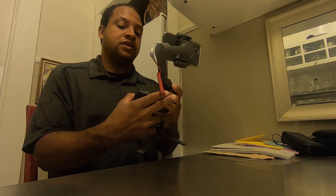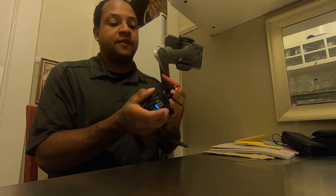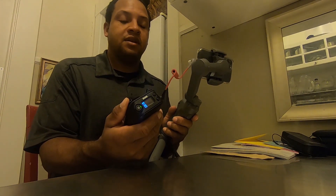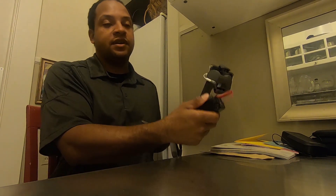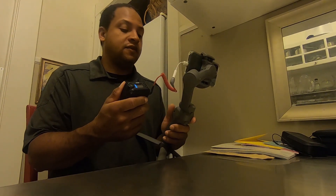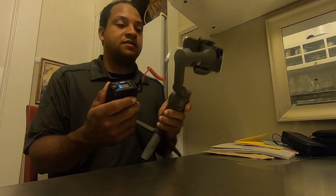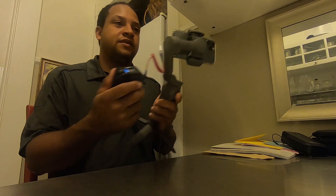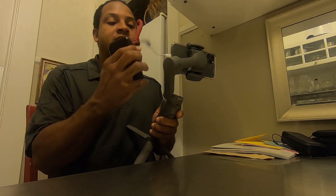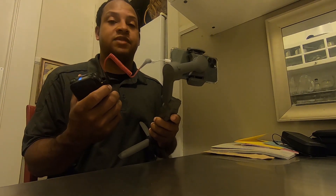Say you had a person holding the gimbal and phone while you were interviewing somebody — the transmitter would be on the person you're interviewing, and you have a stabilized phone for your Facebook Live stream or any live stream. The cable isn't bumping into the gimbal at all, so that's a huge plus.